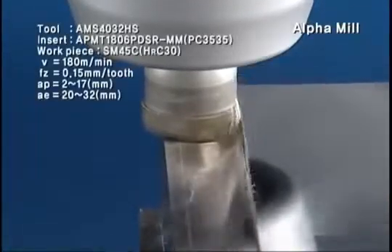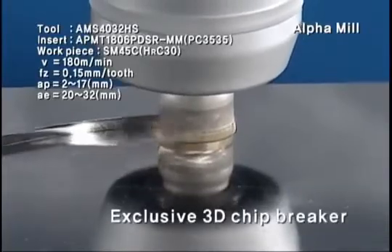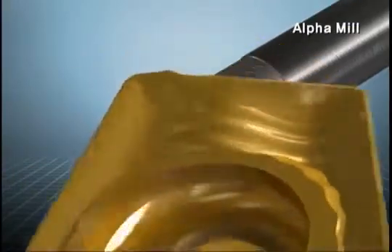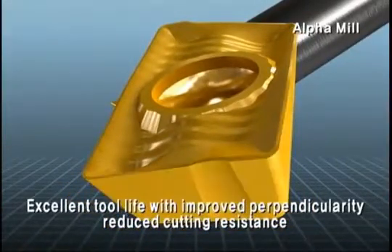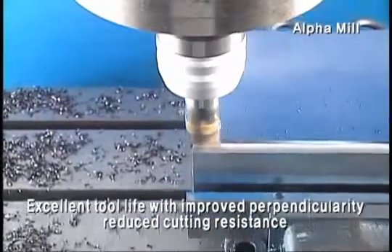Alpha Mill's multi-functional insert can be used more widely with Corloy's own 3D chip breaker design. Corloy's exclusive 3D curved surface shape design materializes excellent performance and tool life in high feed, high cutting process with the improvement of perpendicularity and the reduction of cutting resistance.